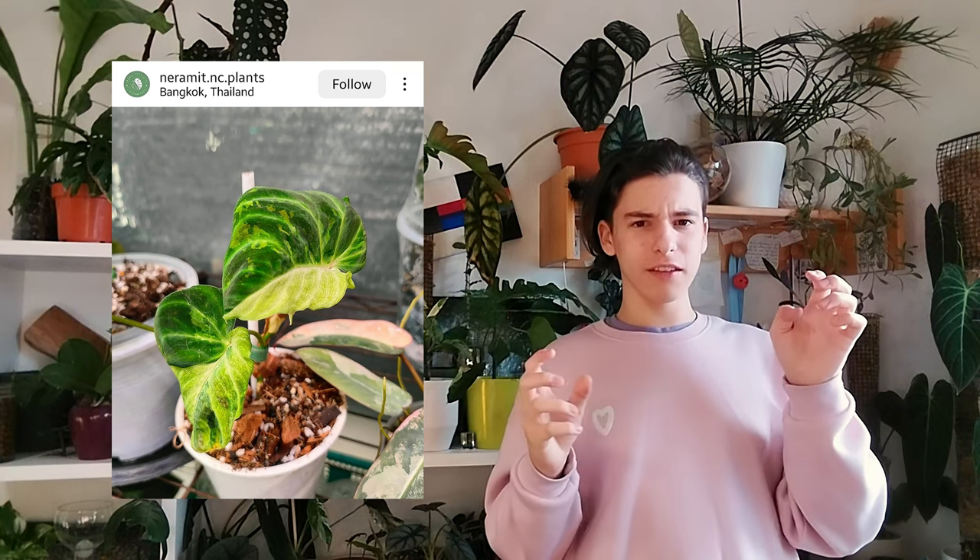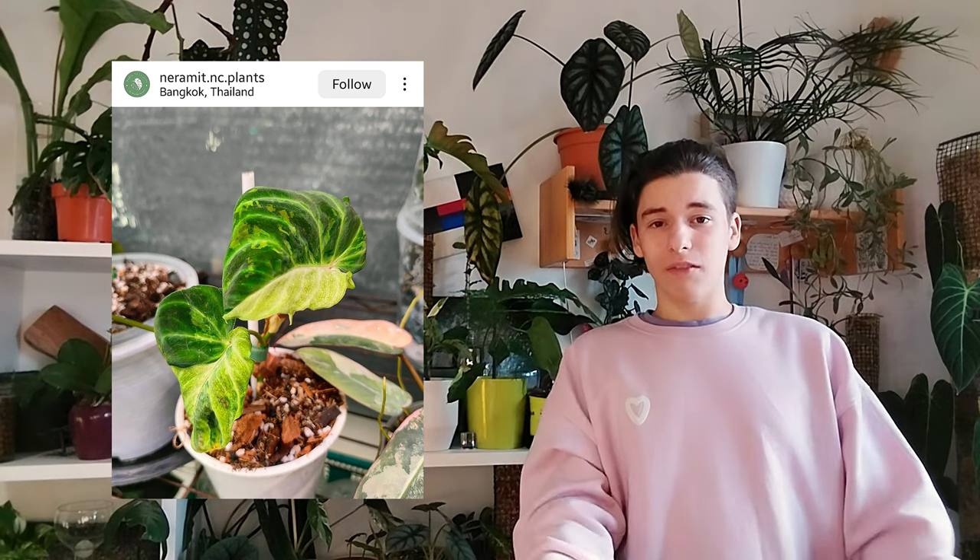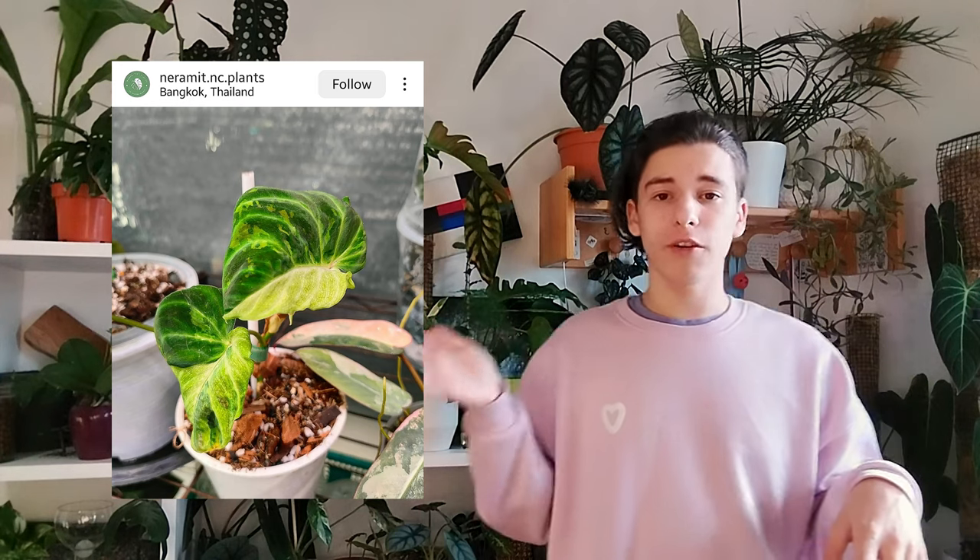Maybe a pure white variegation would help, but the way this looks across the leaf is just weird. The second one is variegated Philodendron verrucosum. I see why this one looks so deformed — it's a half-moon variegation and it shrinks the leaf. When there are different shrinkages of the leaf size it just looks really weird and ugly. Variegation by itself can be beautiful — we talked about variegated verrucosum in a previous video and that one was really pretty.